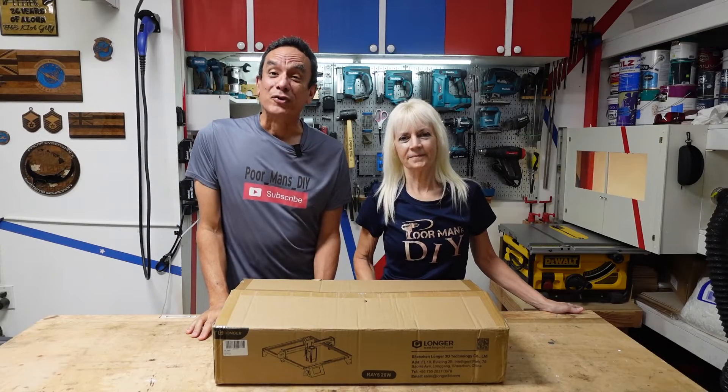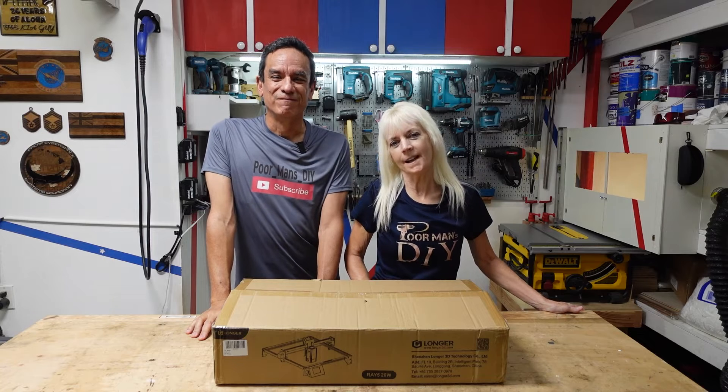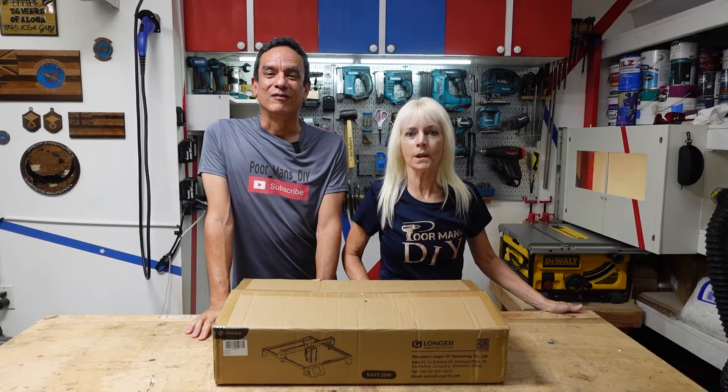Hello everyone in cyber world, welcome back to another video. I'm Richard and I'm Jennifer and this is our channel, Poor Man's DIY. Today's video we're going to review the Longer Ray 5 20-watt laser.